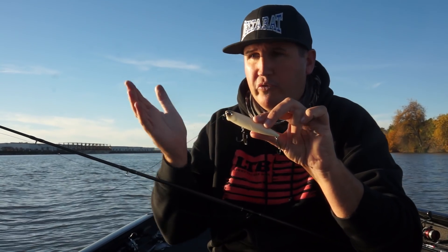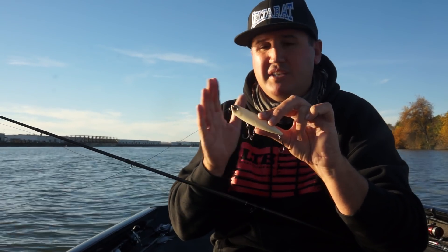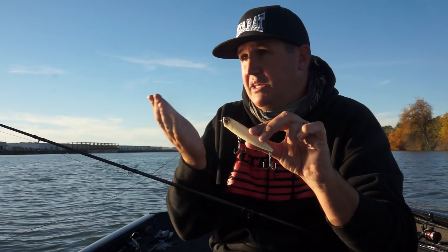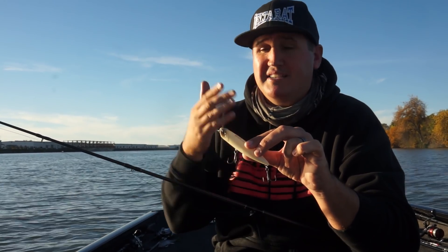Bone works great in overcast, it works good in the middle of a sunny day, but I really like it on those cloudy days, early mornings, and later in the evening — which is perfect because that's when those big bass tend to be shallow anyway and come out to get it.